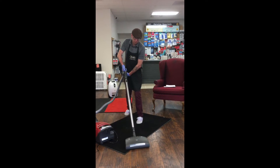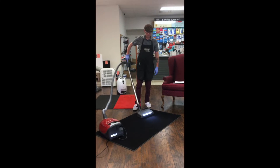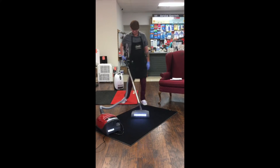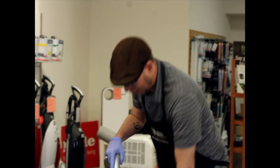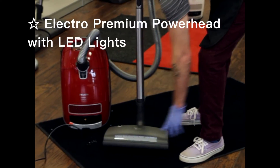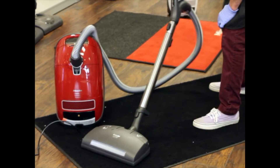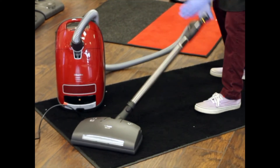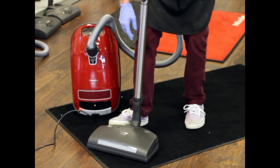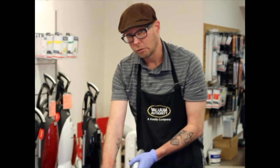I'll kick it on here to go to the carpet. The power head here — this is the Miele Electro Premium. It's got your nice LED lights on the front. You're released there so you can get down, and of course you've got the nice swivel if you need to go down underneath anything. You've got height adjustment on the right here, so if you have, say, high shag carpet, this is not an issue with this machine.